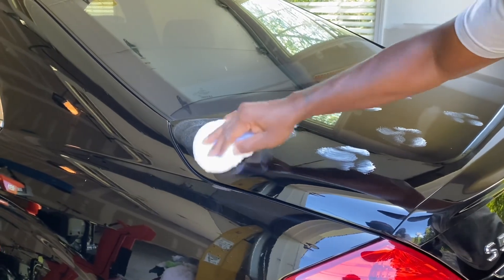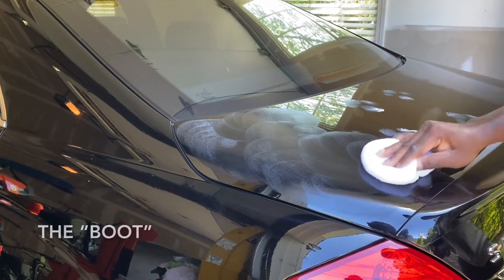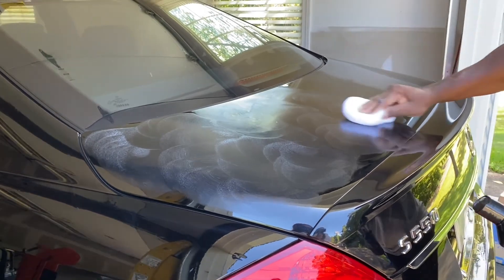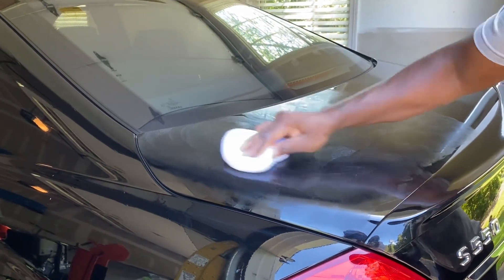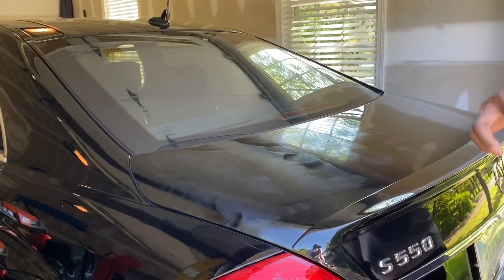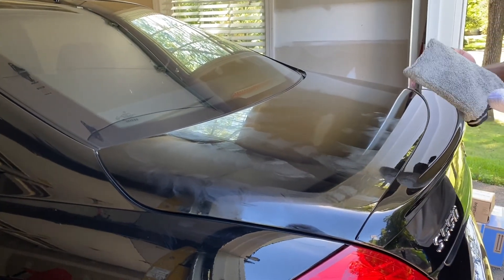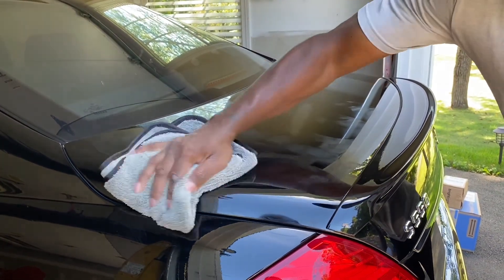Doing it by hand is going to take a lot of work, so you don't want to do too much at once. I'm going to do half of the trunk at a time. It doesn't really matter if you do swirls or straight lines as long as you're getting good coverage — I like swirls because I can see where I've been. To wipe it off, fold your microfiber rag into quarters so you can flip it over as it gets saturated.